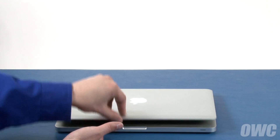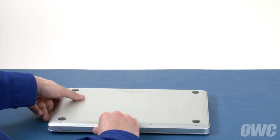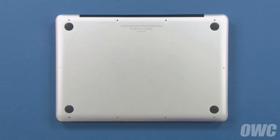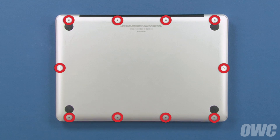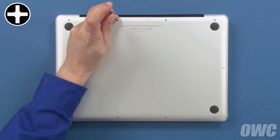The first step is to close the MacBook Pro and flip it over. On the bottom are 10 Phillips screws, which will need to be removed. These three screws are longer than the others, so we'll remove them first.